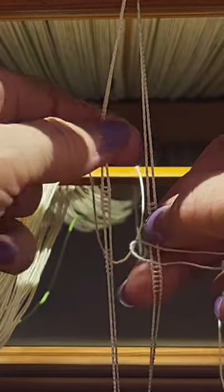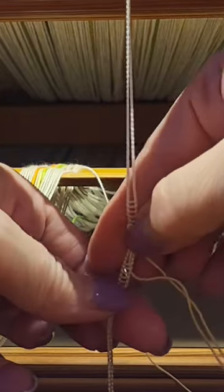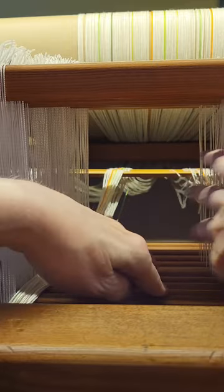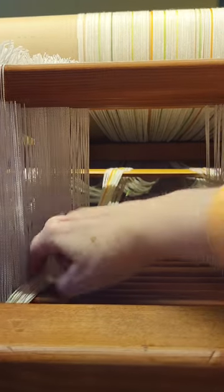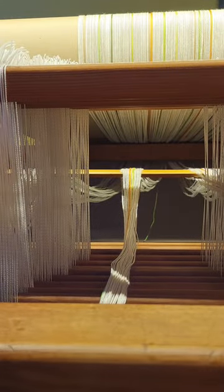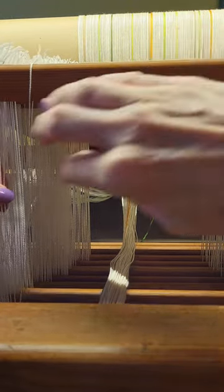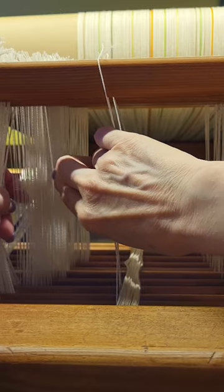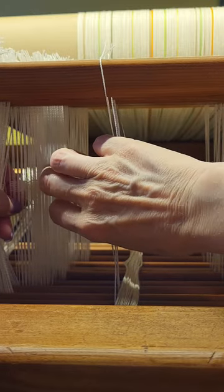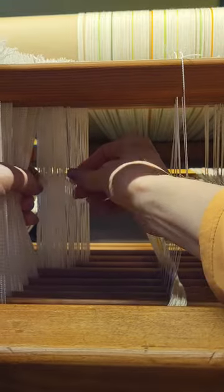Be sure you're not threading above the eye of your heddle, because then you might be able to raise your heddle but you can't lower it — and on a countermarch loom, that's how a countermarch loom works. So there I've got another set threaded. The other thing I like to do is for every two or three sections I insert a set of blank heddles, so that if I do find a mistake I have something to work with and won't have to go back too far.